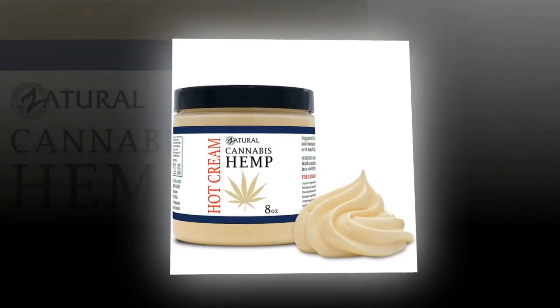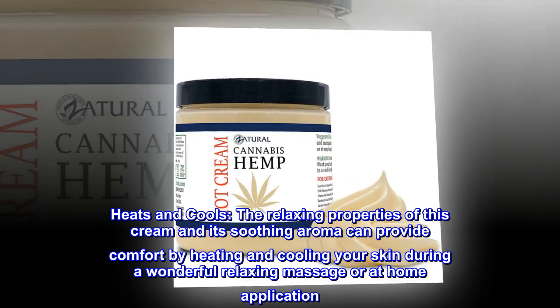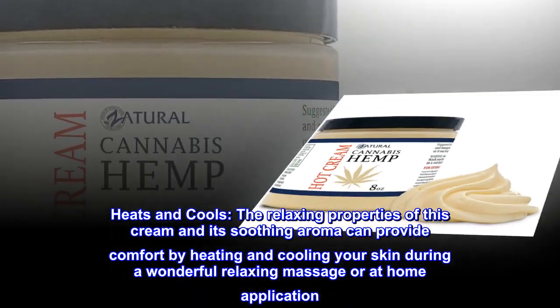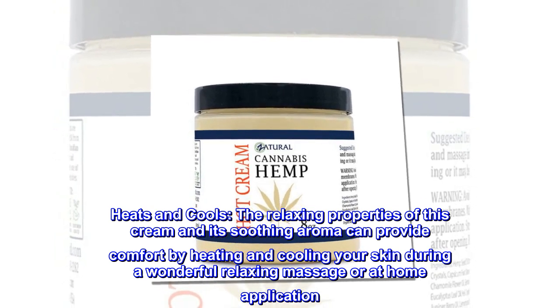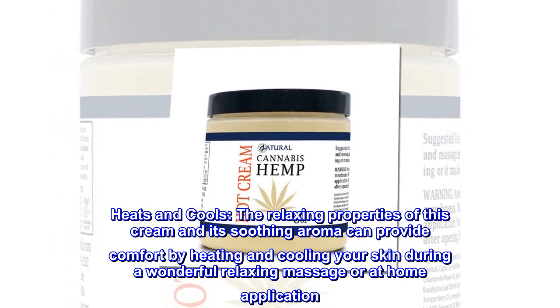Moisturizing cream that heats and cools. The relaxing properties of this cream and its soothing aroma can provide comfort by heating and cooling your skin during a wonderful relaxing massage or at-home application.